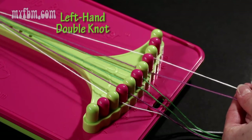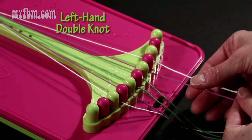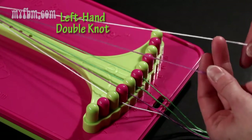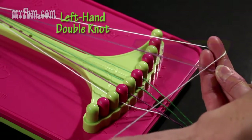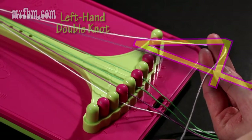Now I'm going to demonstrate how to do a left hand double knot. I'm going to be using the white string from slot number eight and the purple string from slot number seven. What you're going to want to do is make a backwards four with your white string over top of the purple. It's going to look something like this.